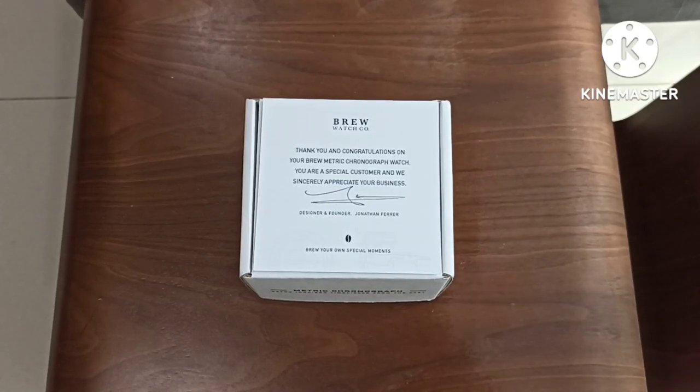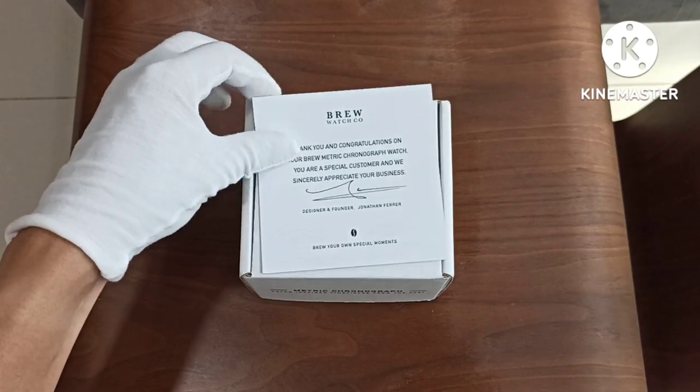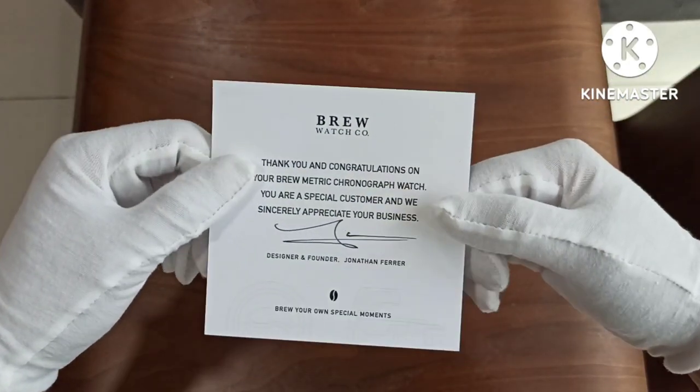What's going on YouTube? Jason here. Today we have got an unboxing. The package arrived yesterday. I've been waiting for this watch for at least one month plus.